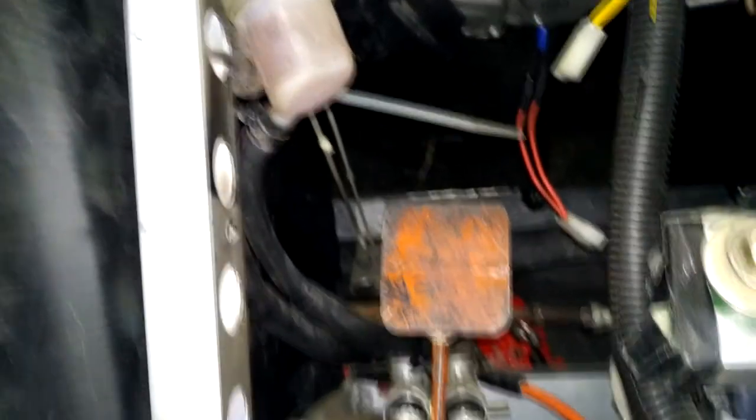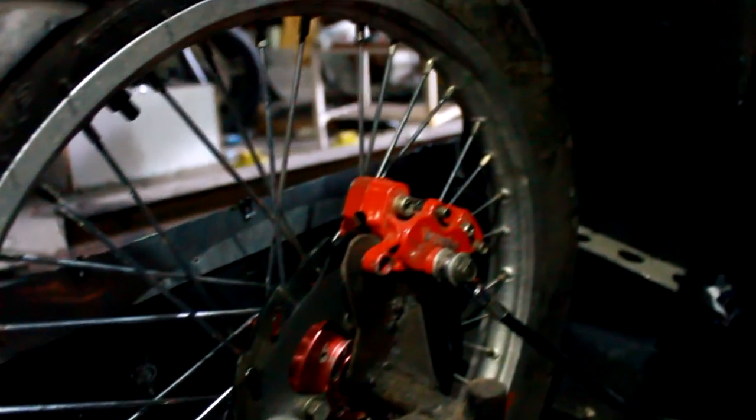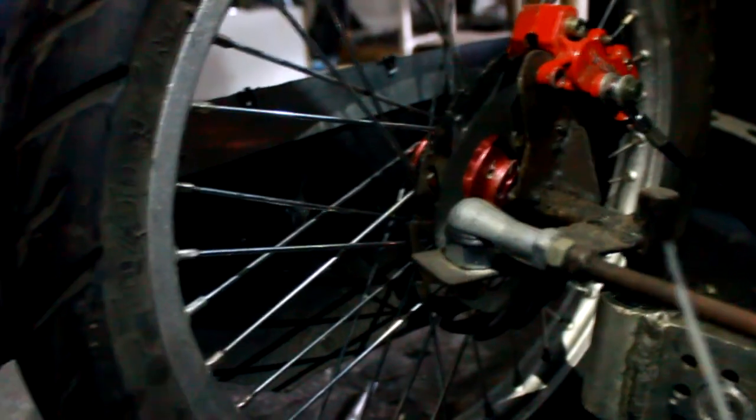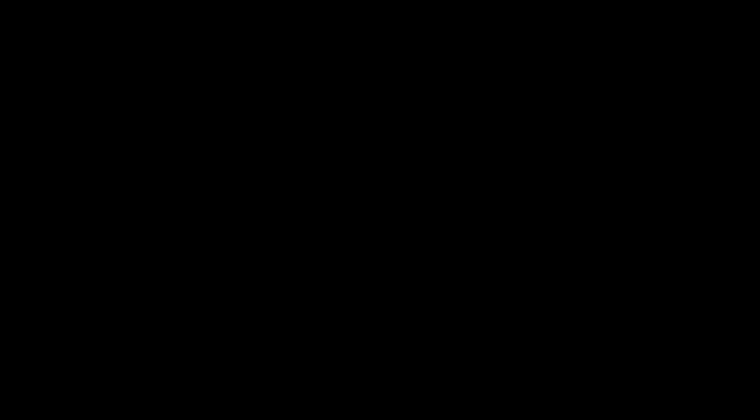Our vehicle's brake system uses a single brake pedal that has a surface area of 2,500 mm square. The pedal works to operate the master cylinder through a rigid mechanical link.